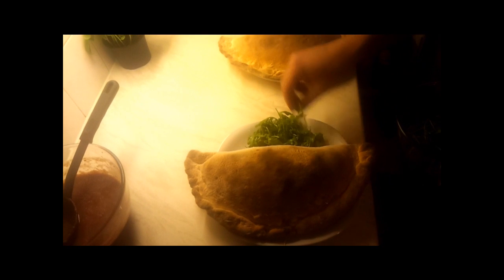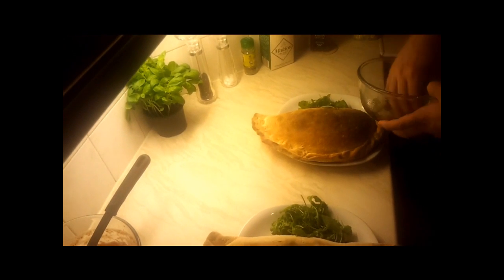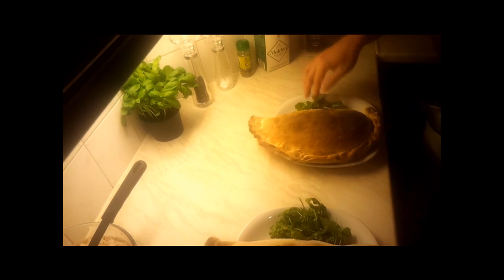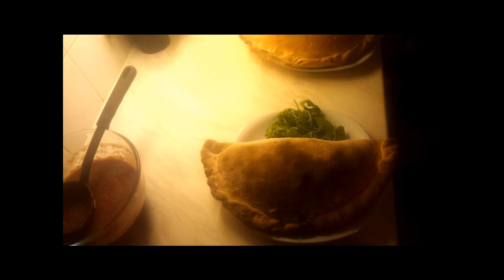Now a little bit of salad on the side. That's it — Polish Kitchen giant calzone, ready!